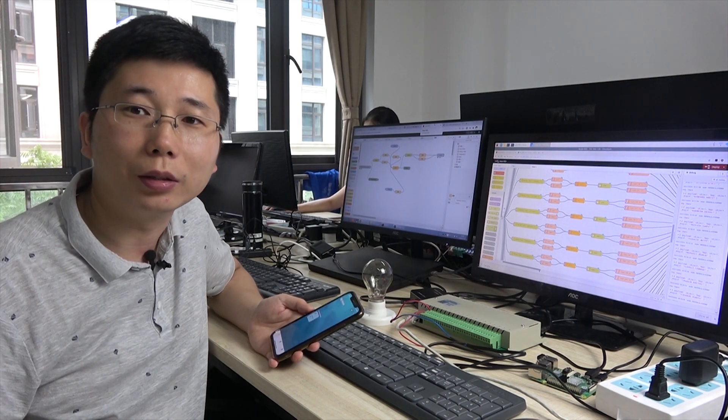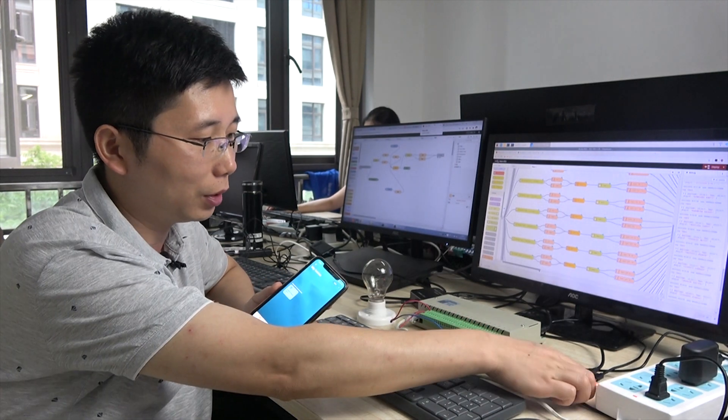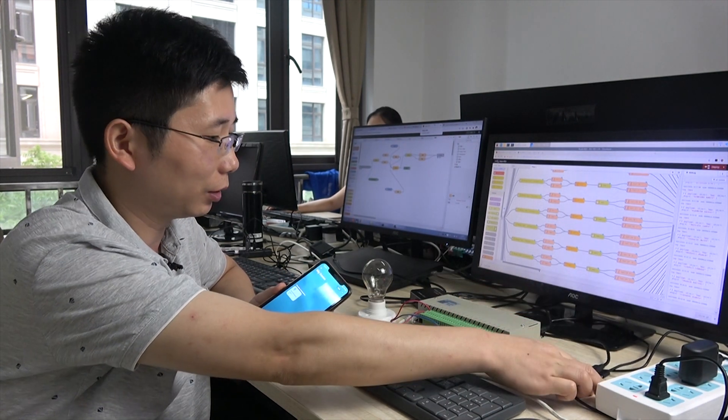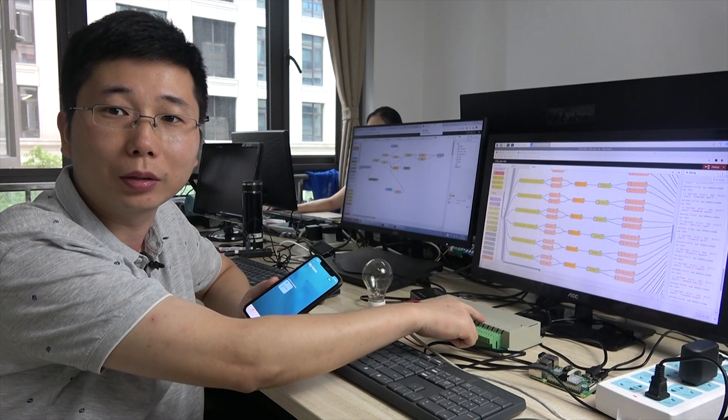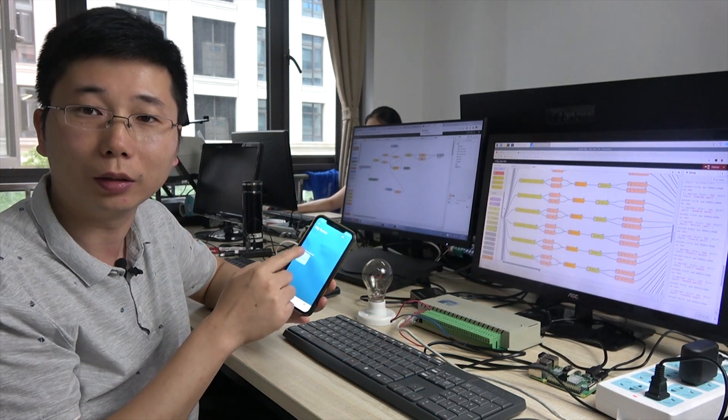Hello everyone, this is King Kong IoT. In this video, I will show you how to use Raspberry Pi, the board, and the 32 relay box, accompanied by HomeKit — like this, on and off.